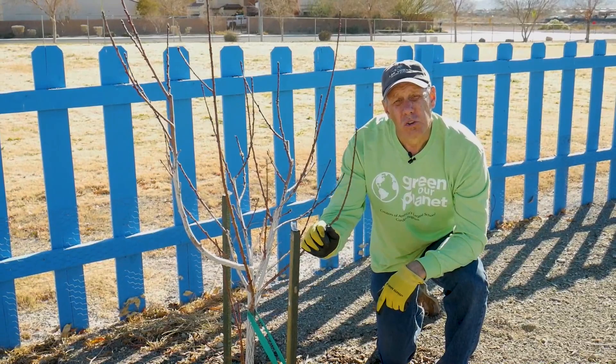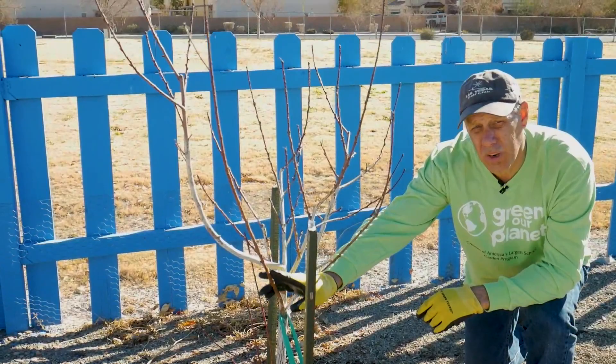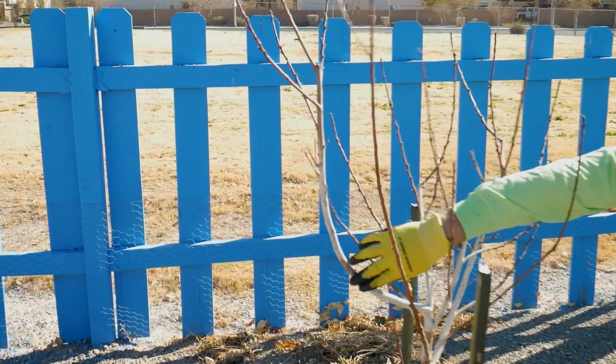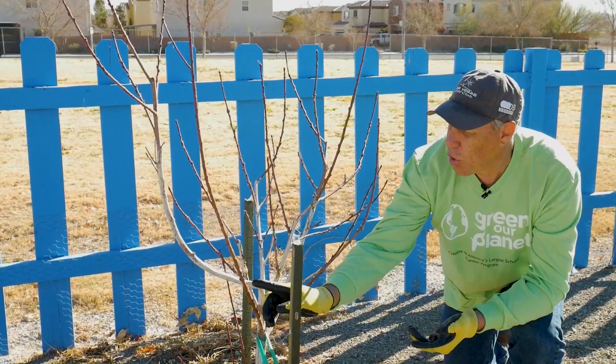So we're going to start pruning this Panamint nectarine. Nectarines, like peaches, are almost always pruned to open center, and they fruit only on new wood. So I want to preserve as much of this reddish wood as I can. This tree will not produce fruit on the older brown dry wood. When I'm picking my open center design, I'm going to concentrate on the branches that'll give me the most fruit — this branch and this branch — to give me that nice open vase shape.